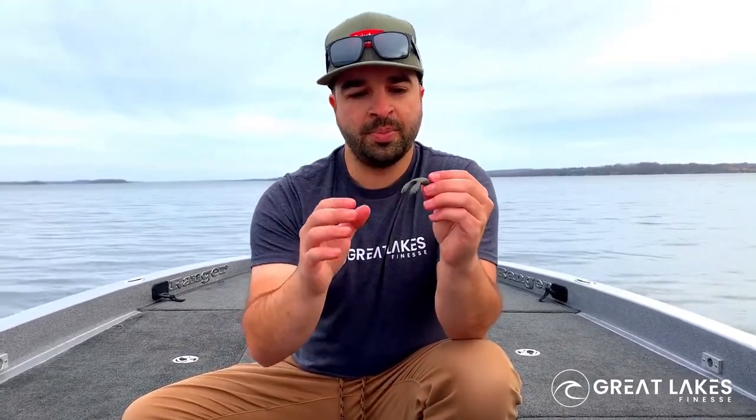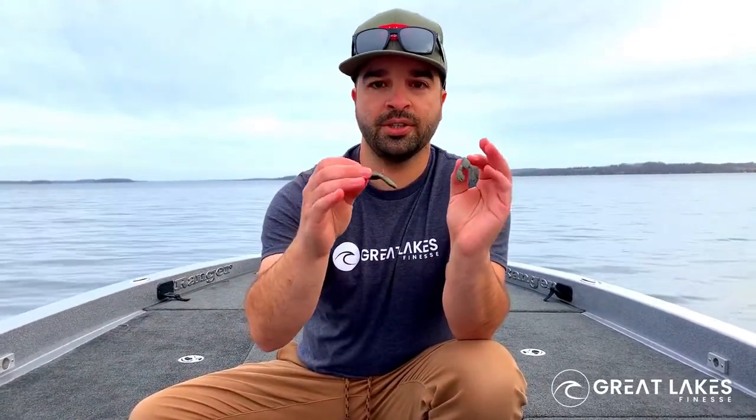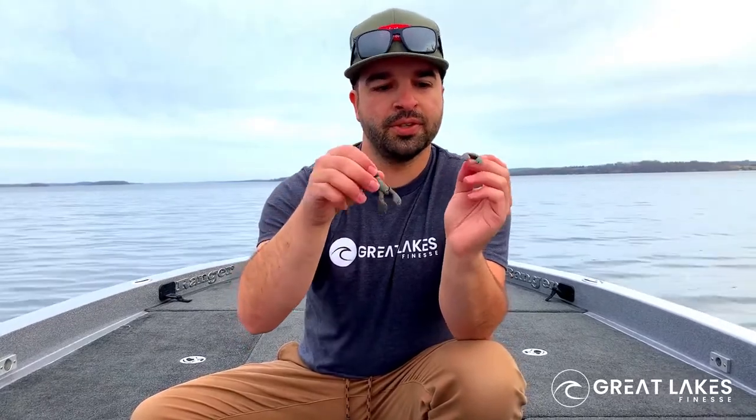This bait also has floating claws, which is perfect if you're just dragging it on a small ball head. You can just drag it around, especially when the fish are really pressured and guys are fishing around you. You want to show them something really small, finesse, something they can't resist. This is perfect for dragging.